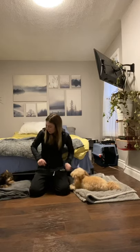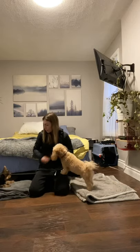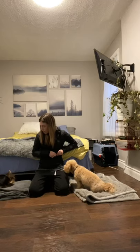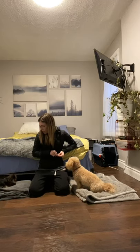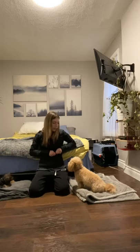Stay. Good boy. I'm just going to reward him a couple of times for staying before we start. And I'm going to reward Zoe because she's staying on her mat very nicely as well.